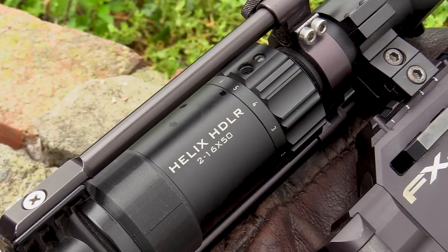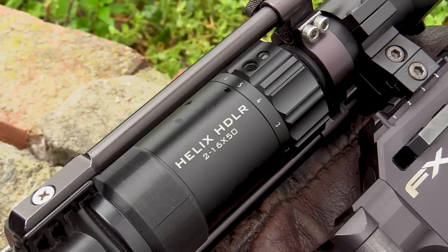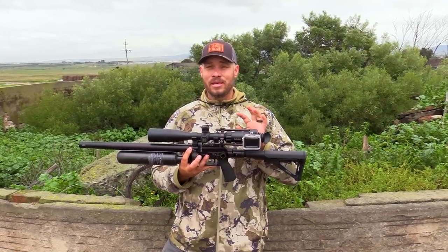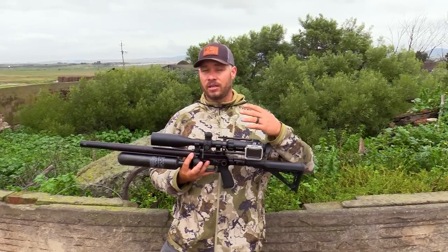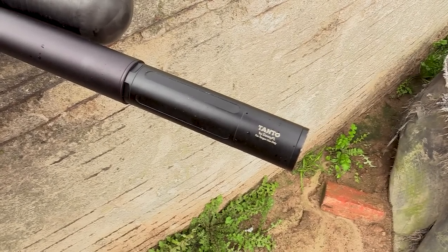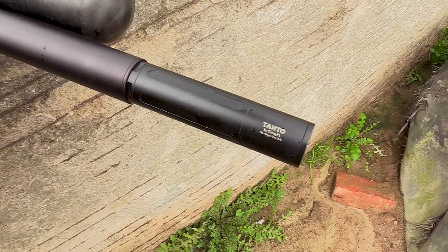On top I've got the Element Helix HDLR — it's a 2 to 16 by 50. Perfect for this kind of gun setup and also a very nice scope if you want to put it onto a centerfire like a 22-50. In the front I've got a Donny F El Tanto which keeps this gun ultimate quiet — like whisper quiet.